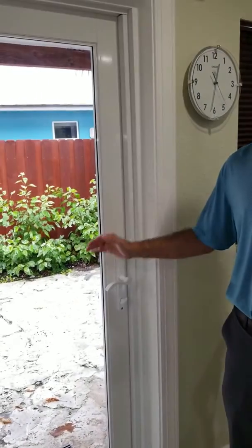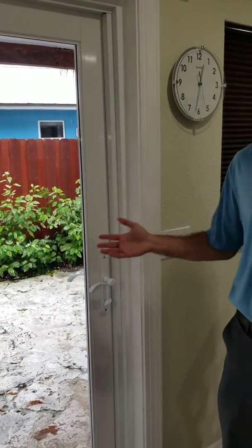Hi, I'm Ben Hartman and welcome to our Juno Beach bungalow. Something that's come up recently is questions on just making sure that this side door is locked. It is a hurricane impact door, which is phenomenal for security and sound insulation.